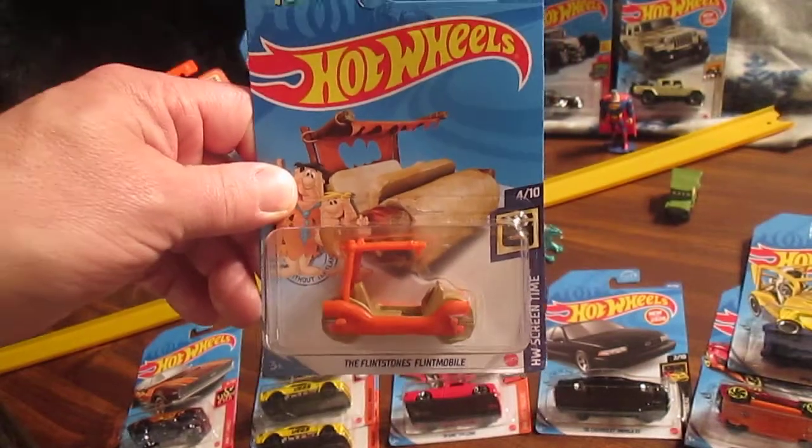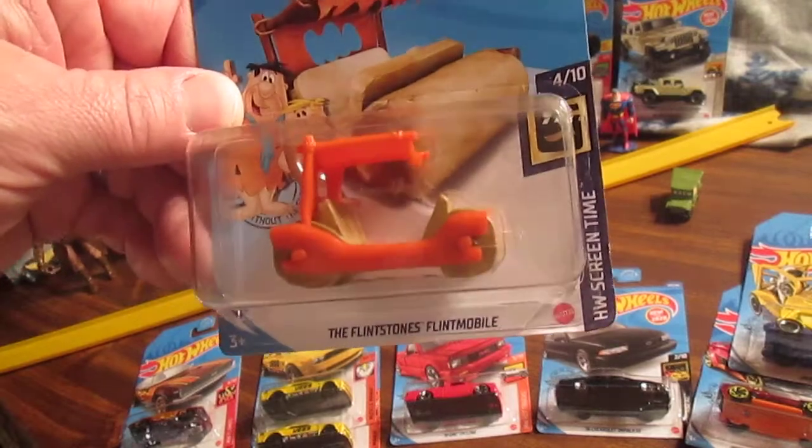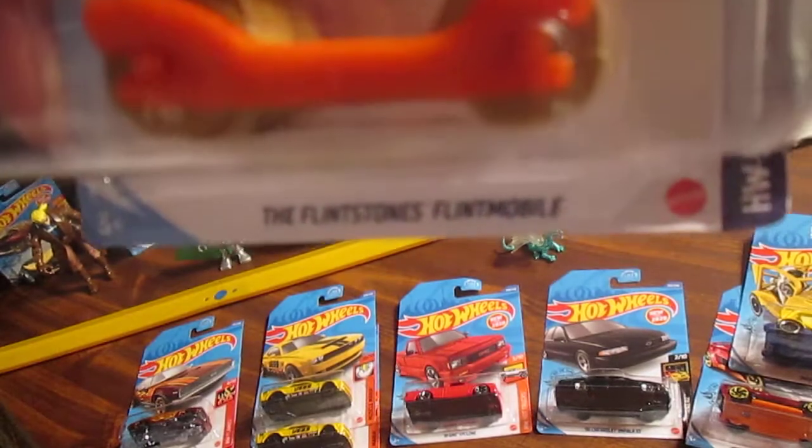Hello and welcome to Timmy's 10 again for another unboxing of a 2020 Hot Wheels. Today we have a Screen Time — the Hot Wheels Screen Time Flintstones Flintmobile.